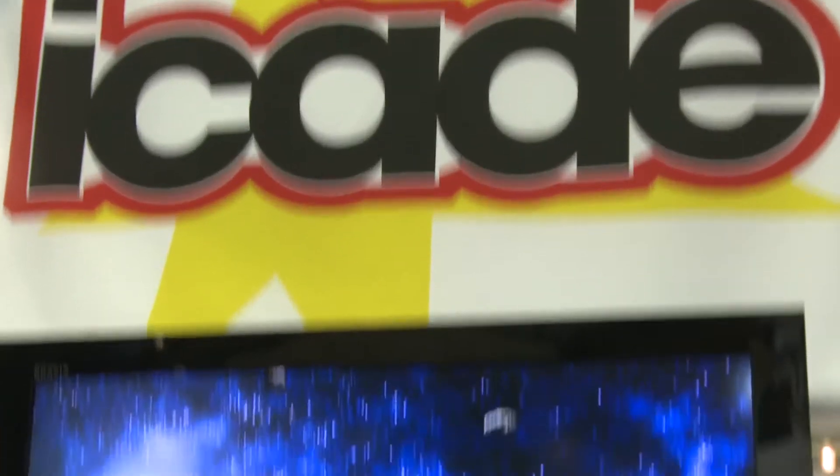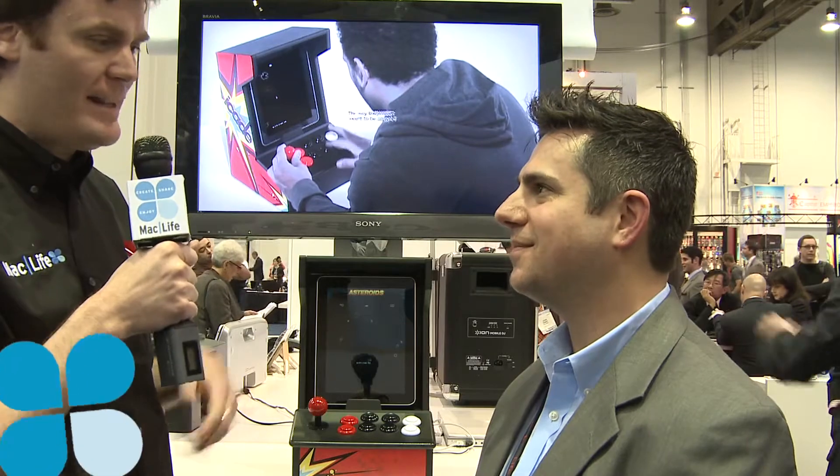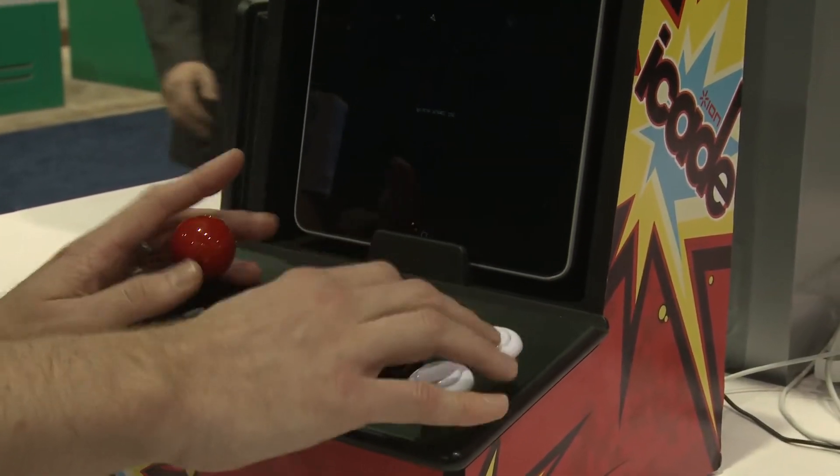This is the iCade. It's an iPad arcade gaming cabinet. And what does that mean for someone who has an iPad sitting around their house? Well, it means if you're a big nerd like me, and you want to play old-school arcade games with your iPad, this gives you the controls, the joystick, and the buttons, just like you had in the arcade in the 80s.